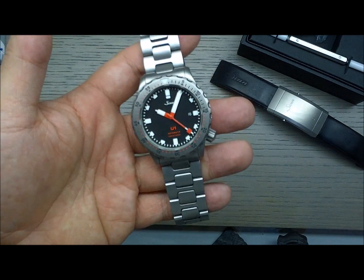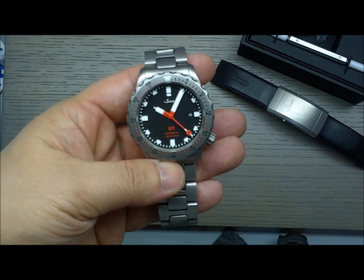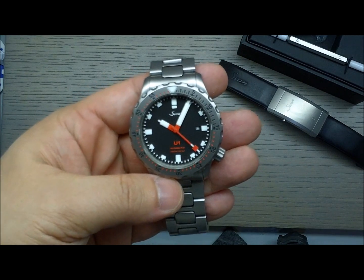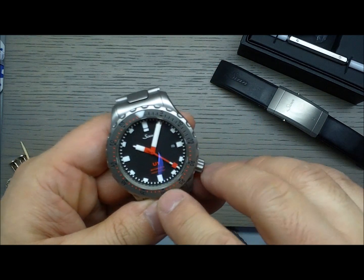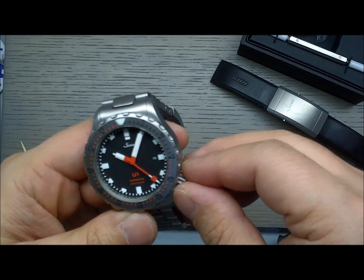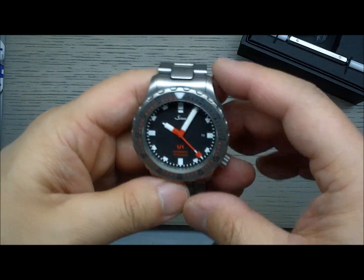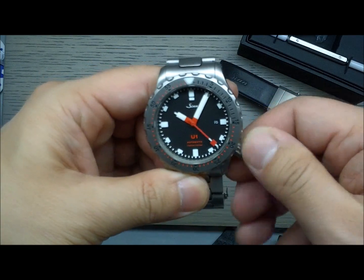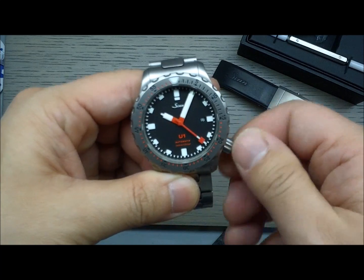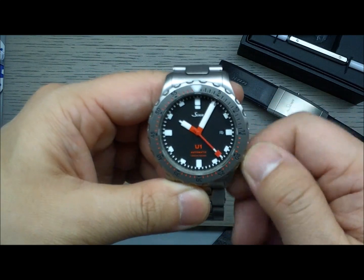The Sinn U1 is good down to 1,000 meters. You can see it on the dial: 'Automatic, 1000 meters, 100 bar' written there in red. This watch is not running right now — it hasn't been worn for a little while, so I'll wind it up.